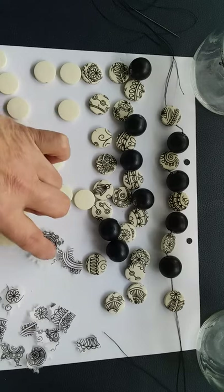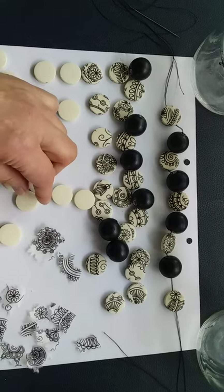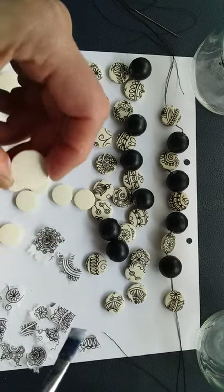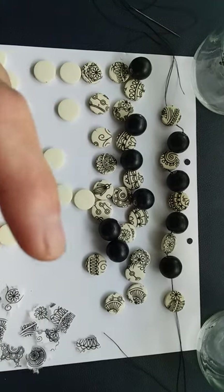You'll see here that I've torn up some of the napkin — remember, this is just the top layer. I'm now going to use some Podge or Mod Podge to stick that on. I'll simply coat it onto my bead and then use my brush to pick up the napkin piece so that I don't become incredibly sticky.